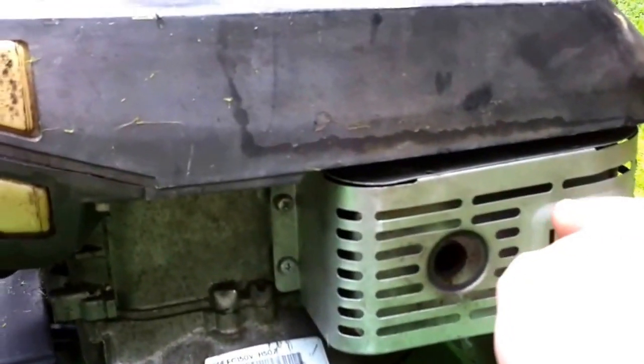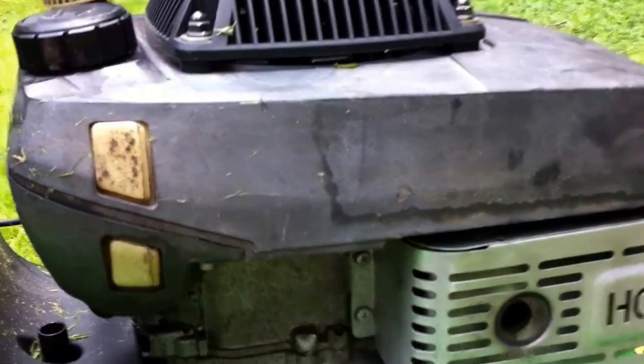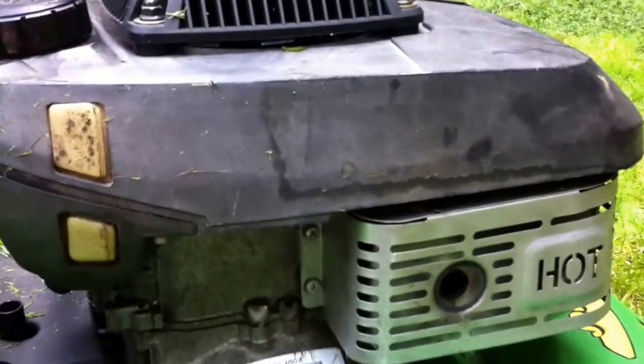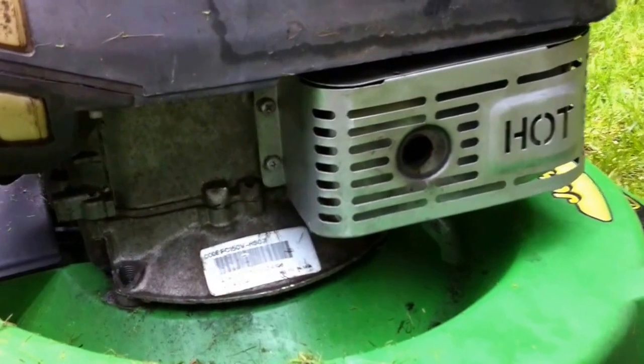That sound you're hearing from this muffler is the metal just cooling. Because metal expands and when it cools off, it makes that sound. It's always common in toasters and whatnot.